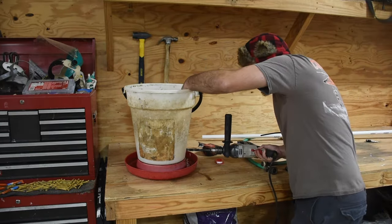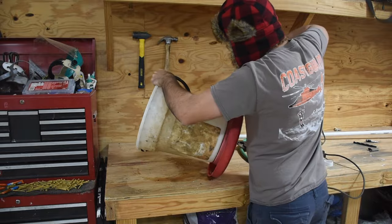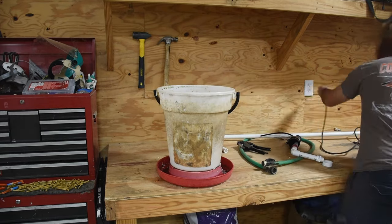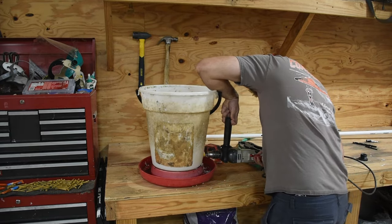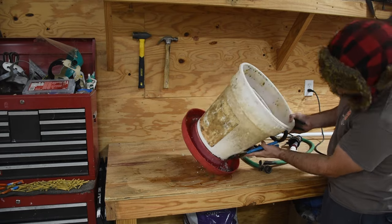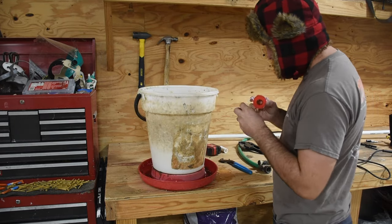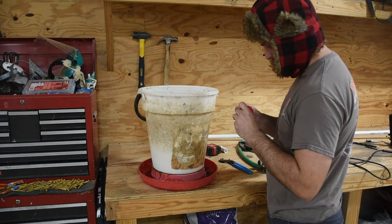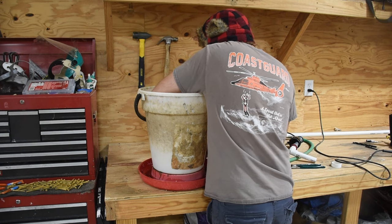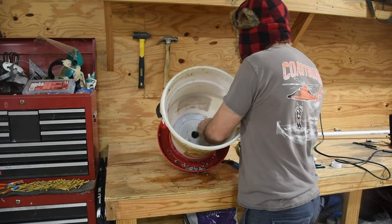Once I got everything dry-fitted, it was time to drill the hole where the bulkhead fitting would actually fit through. The bulkhead I used required a one-and-a-quarter-inch hole, so I started with a small drill bit and worked my way up to get that inch-and-a-quarter hole. Once drilled, I inserted the bulkhead and tightened the nut down using two channel locks. Then I put Teflon tape on my threaded adapter to go into the bulkhead, with the other side being the traditional PVC fitting. Once that was in, it was time to cement the PVC pieces together.